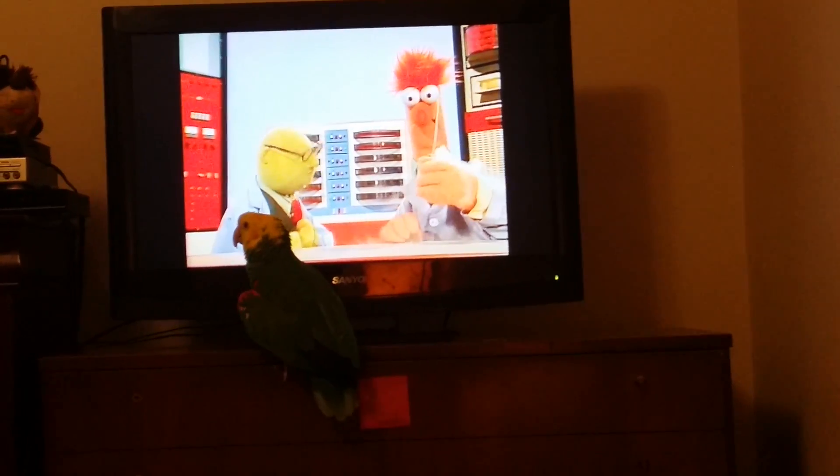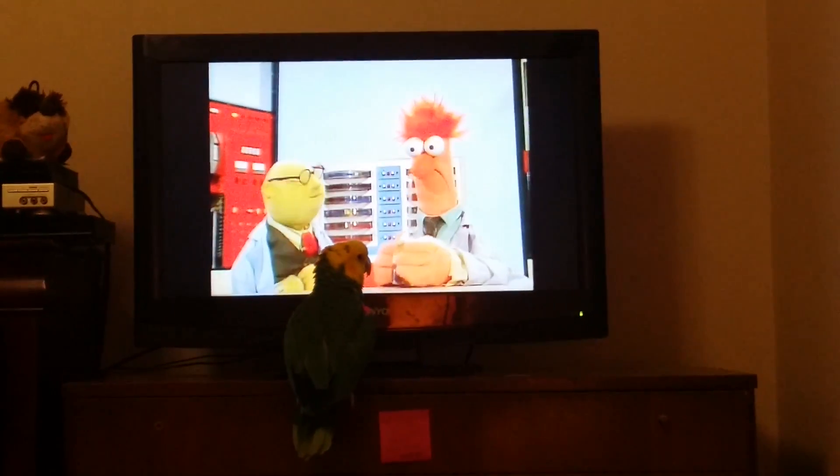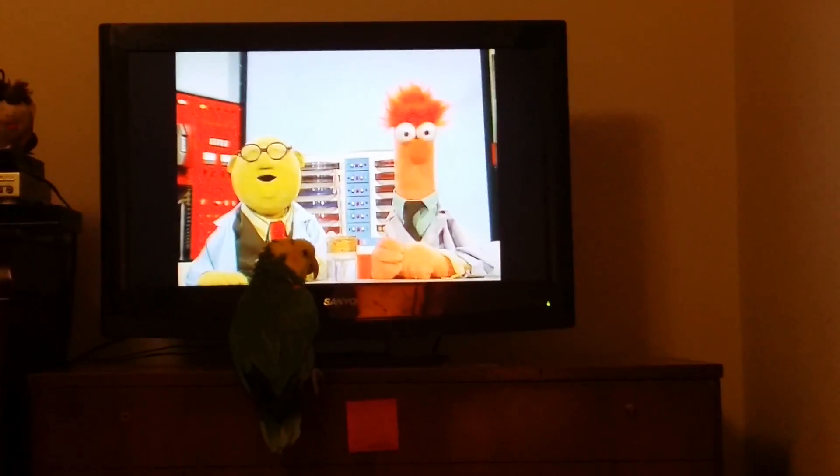It's alright. Good. And now, in just a few moments, we shall know exactly what Bunsonium does.